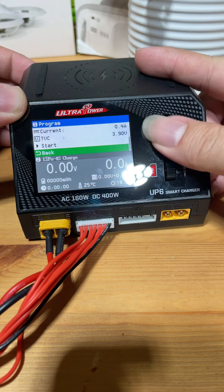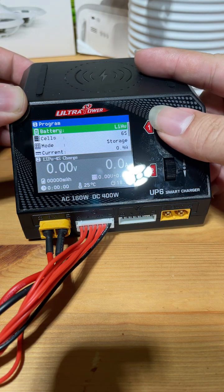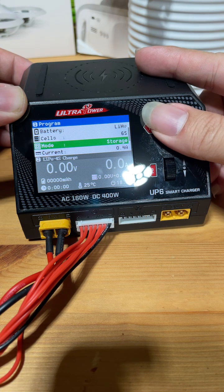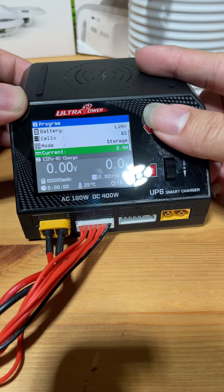Next, let's go to our charger. Make sure the battery type is set correctly to LiPo, cell count 6S, mode storage, and our current is 0.4 amps.